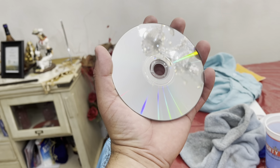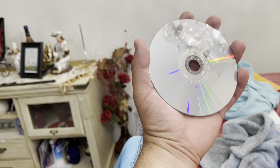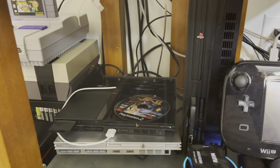There it is guys — I just polished it. As you can see, you can still see some scratches but they're not as visible anymore. So what I'm going to do now is go and try it out and see if it works.